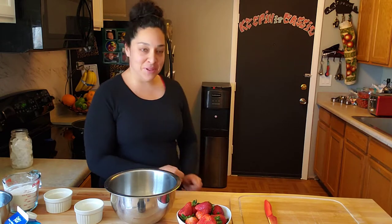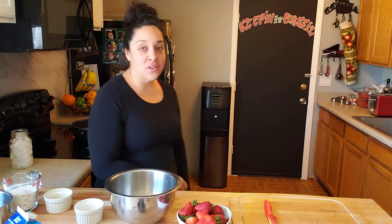Hey everybody, welcome back to my channel! I'm laughing because I'm looking down and my dog is just fast asleep there on the floor. So anyway, today we're going to be making strawberry whipped cream crepes. Yesterday I made some, posted them, and you all were asking me for a recipe on how to make them, so let's go ahead and get started.